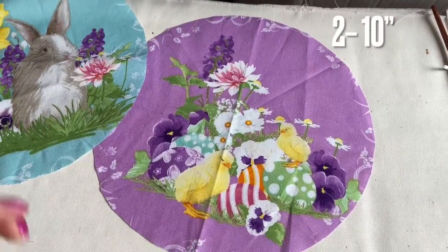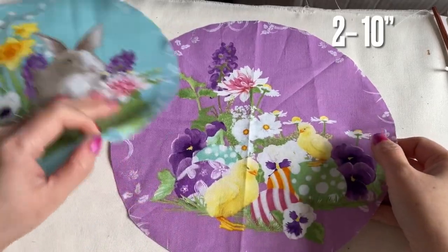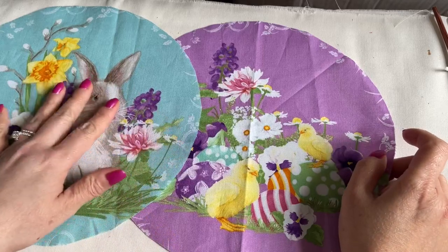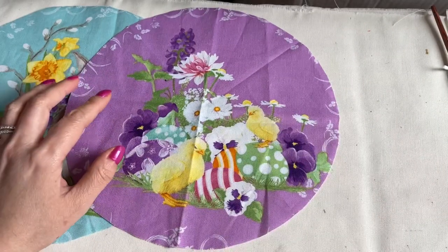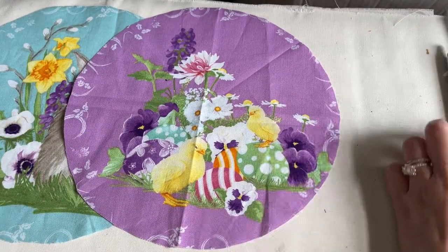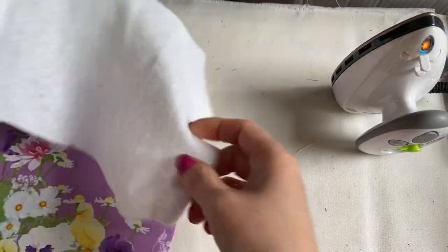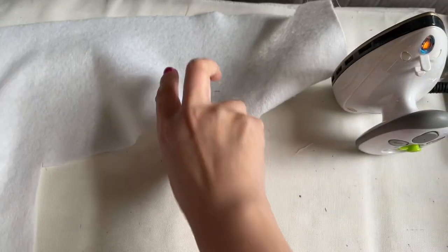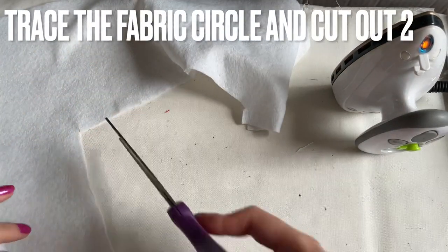Hi everyone, I'm going to show you how to make a new project today. The fabric circle I have here is 10 inches and I have two. We are going to make the bowl holder — you know, when you put the bowl in the microwave and it's hot when you hold it. I'm using felt, this is 100% cotton. Make sure if you want to use it for the microwave, make sure it's 100% cotton.